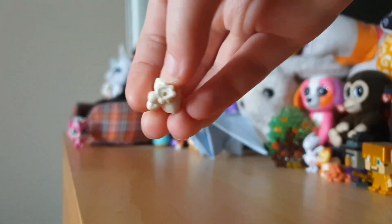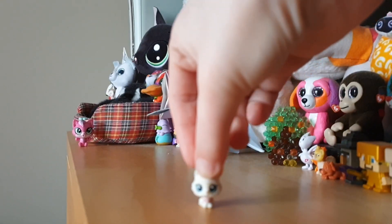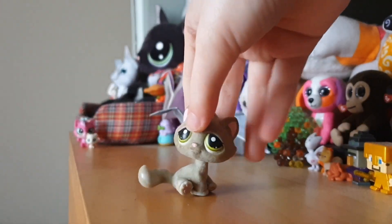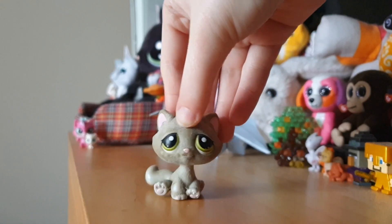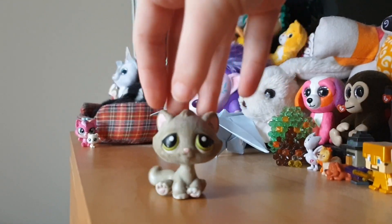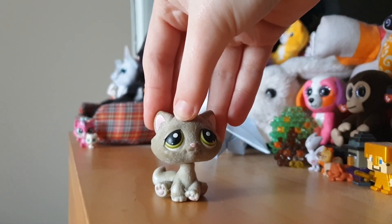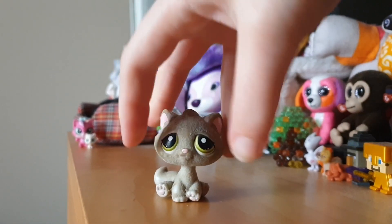Now the normal size pets. The first one we have is this bonbon cat — he is so cute. He's a flocked pet, and obviously it's not perfect; some of it's coming off, but it's okay.